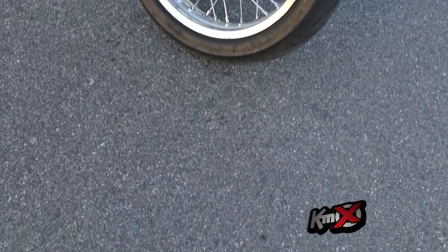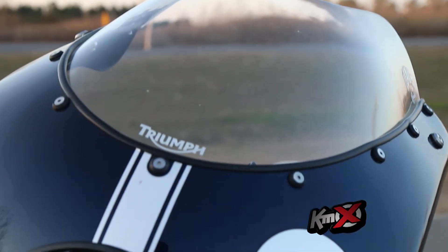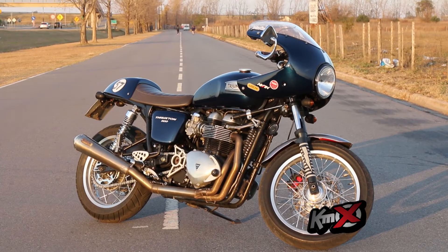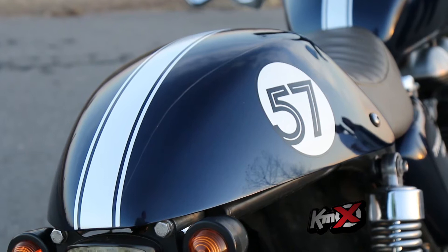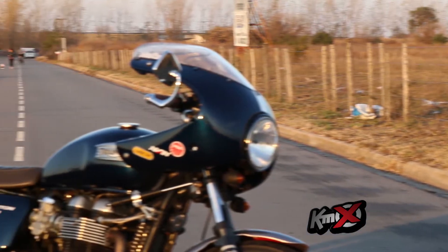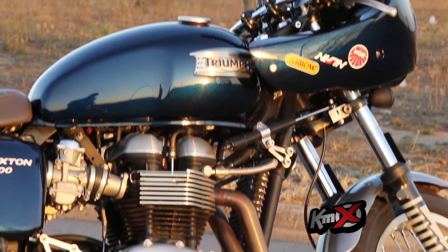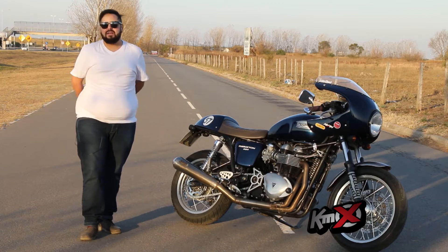La compré original, ya tiene sus buenos kilómetros y originalmente viene con un estilo café racer: manubrio bajo, pedalera trazada, detalles, los espejos en la punta del manubrio, con la llanta de aluminio. El motor tiene unos caballitos más que el común. Siempre me gustó esta moto desde que salió, me encantó. La había visto por revistas. Mi hermano tenía motos custom y en mi casa siempre había revistas de motos custom, pero a mí las que más me llamaban la atención eran las café racer. La verdad que me enamoraba.